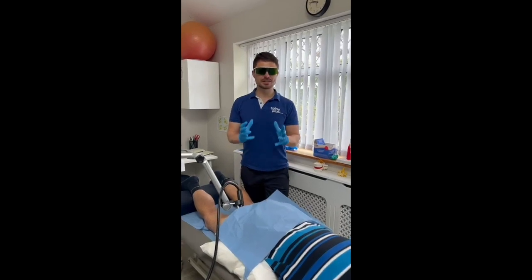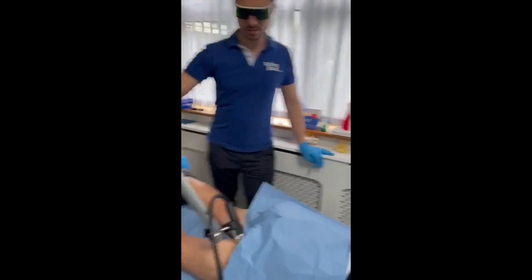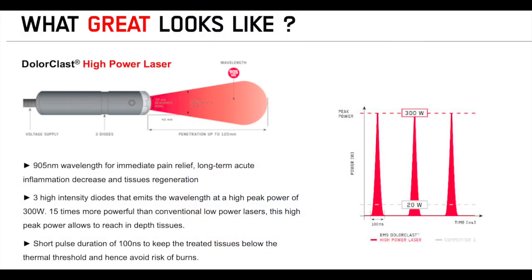Hi there. We'd like to demonstrate the attachment of your hamstring muscles — there are some slight injuries there due to a football injury. The laser therapy allows the tissues to dilate.